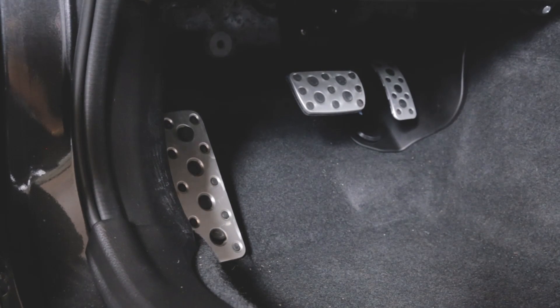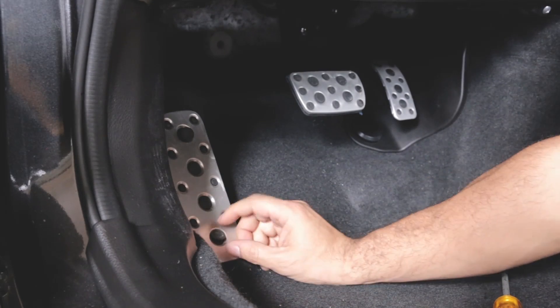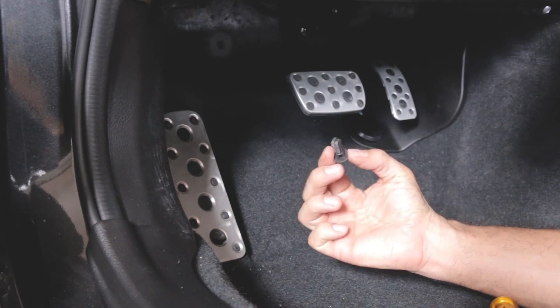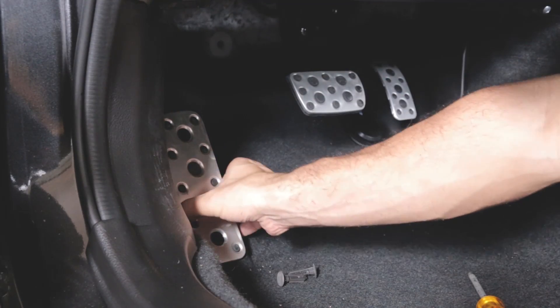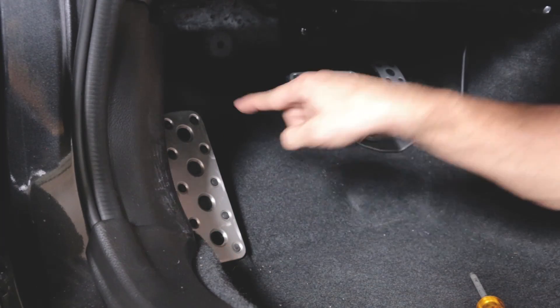There are a couple pieces down here that are in the way of taking out the carpet, so we're going to take care of those right now. One of them is the footrest right here — the top middle bump is a clip and so is the bottom. That's how you get this one out. It doesn't come out completely; it's attached to the carpet, but now we'll be able to pull out the carpet when we're ready because these actually attach it to the frame.